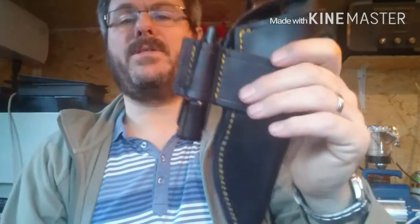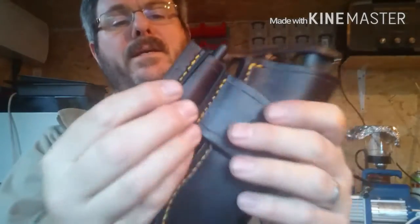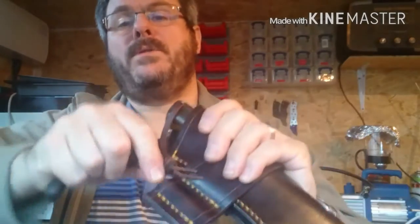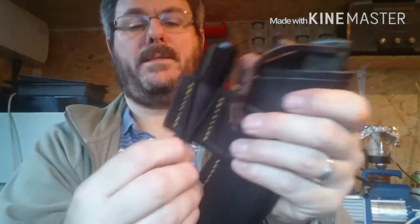I'll put a simple securing elastic on it, like I did with this one, so it'll carry there — or above, if you prefer. I might wet mould this actually, so that it slides a little bit more easily in and out.